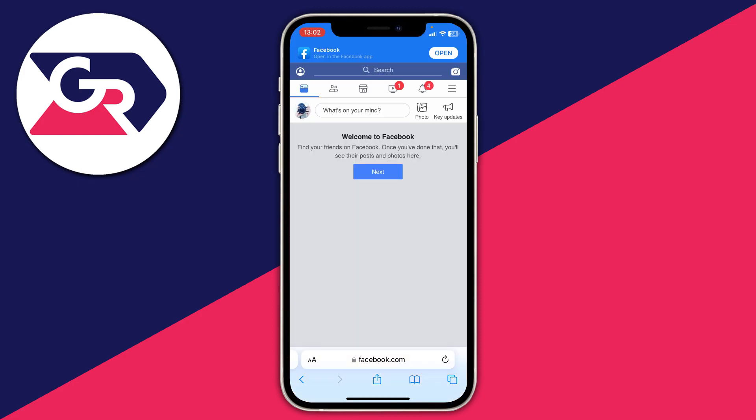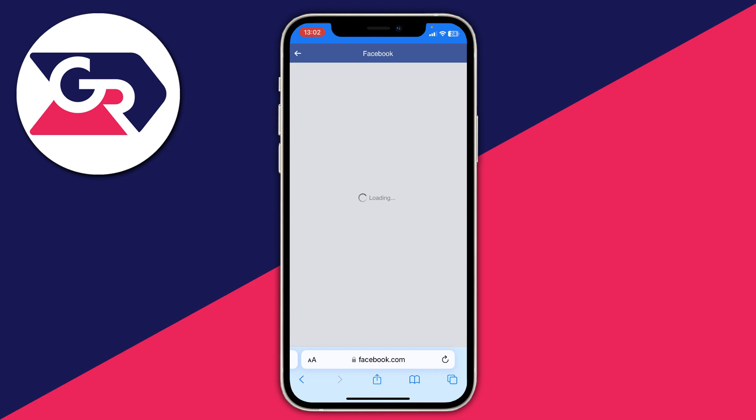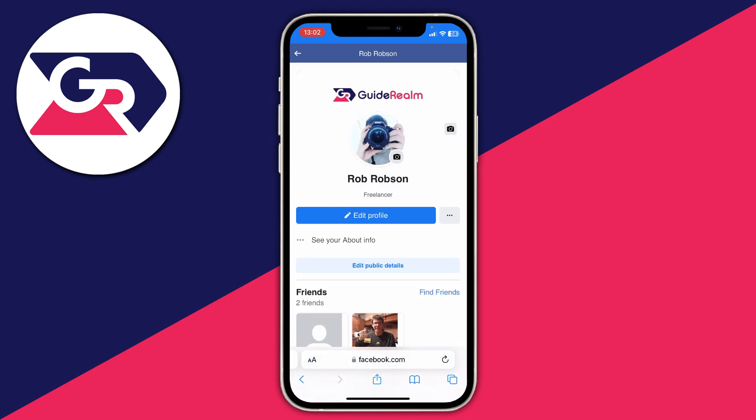It may take a minute or two to load and things will look slightly different, but don't worry, it's pretty easy. All we now need to do is go to our profile. Go to the top left and tap on the profile icon, and here we are on our profile.